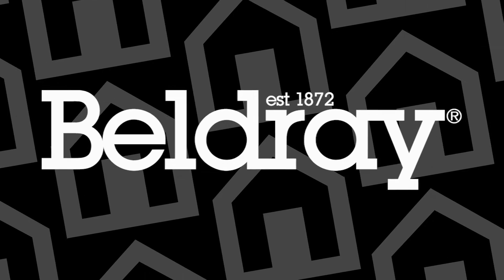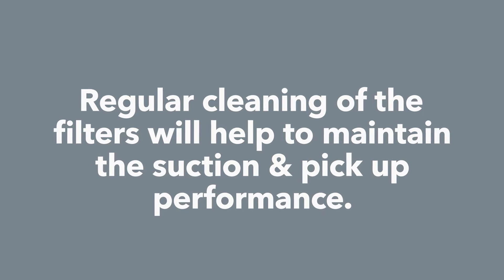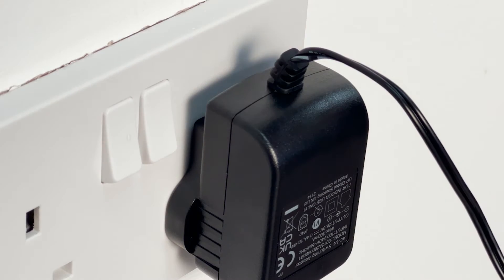Regular cleaning of the filter helps to maintain the suction and pickup performance you expect from your Beldre vacuum cleaner. Firstly, ensure that you have unplugged the unit from the charging adapter and that the unit is switched off.